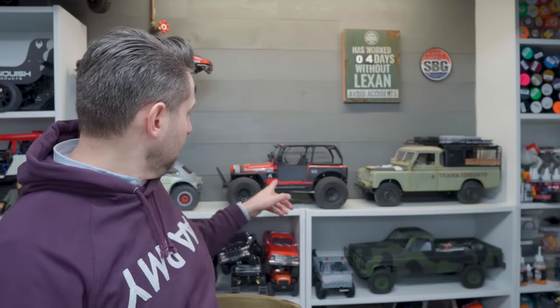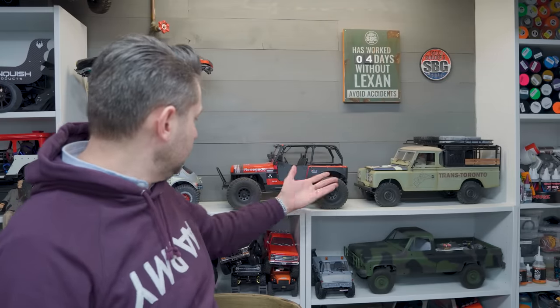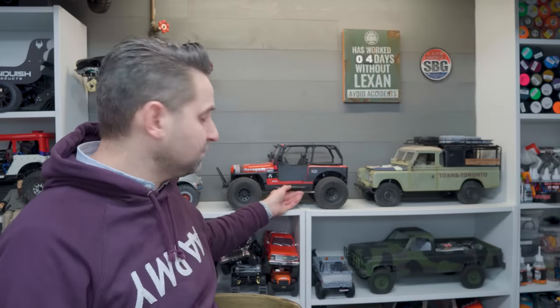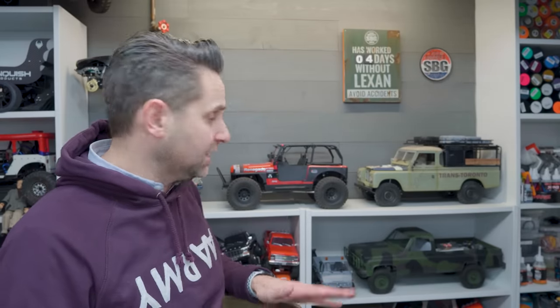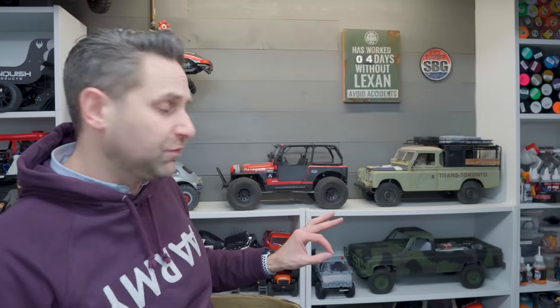Earlier on December 31st, before it got into Lexan territory, I did lower the Jeep CJ from Axial. You can see it sits much nicer now. This is sitting on ProLine big bore scalar shocks - those are the 90 to 95 mil ones. Perfect fit for me.